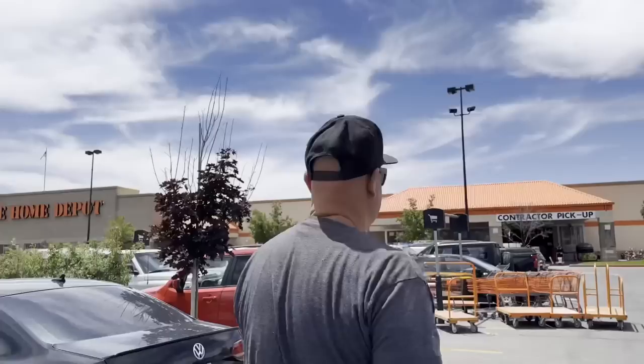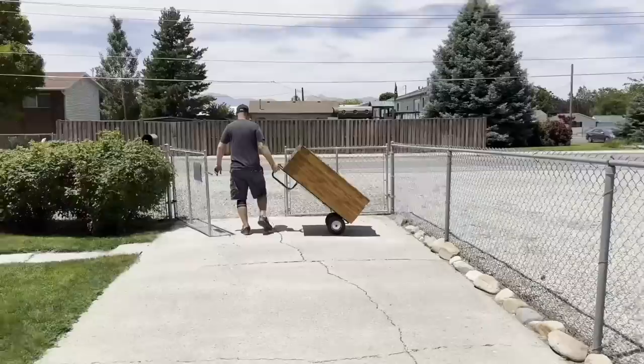Today's video is starting at our home away from home, the Home Depot. We're here getting some bondo. We're literally here every day, especially in the summer, but we're working on a piece today that needs to have some things fixed. So we're going to get some bondo, we're going to fix them, and we're going to get it painted.